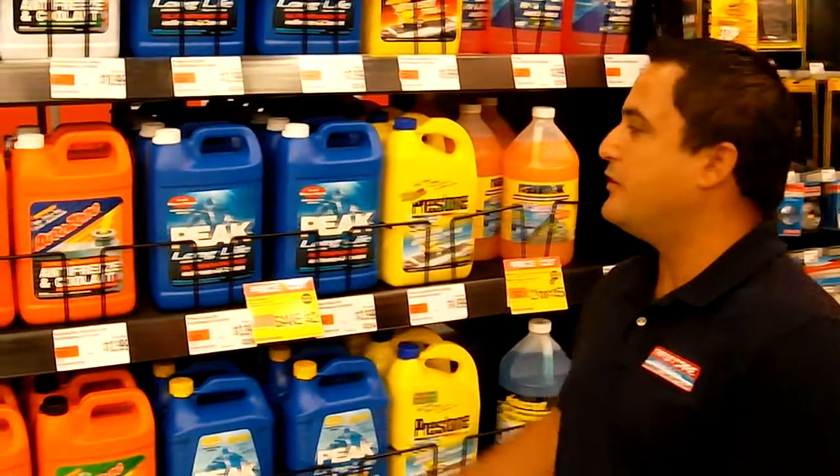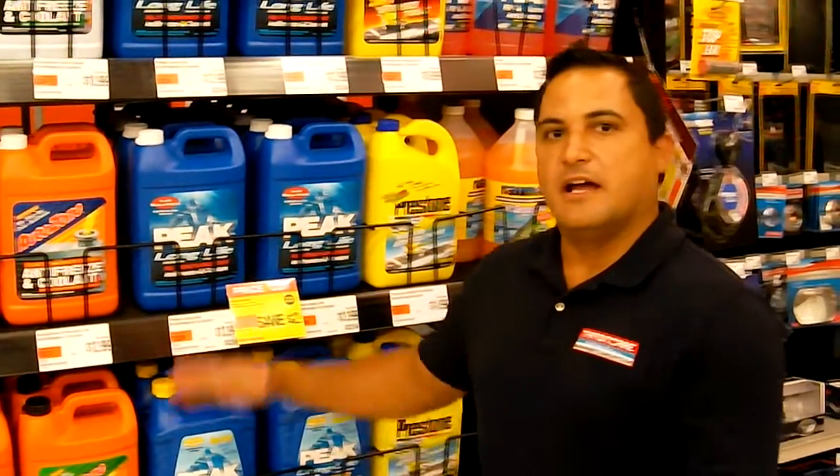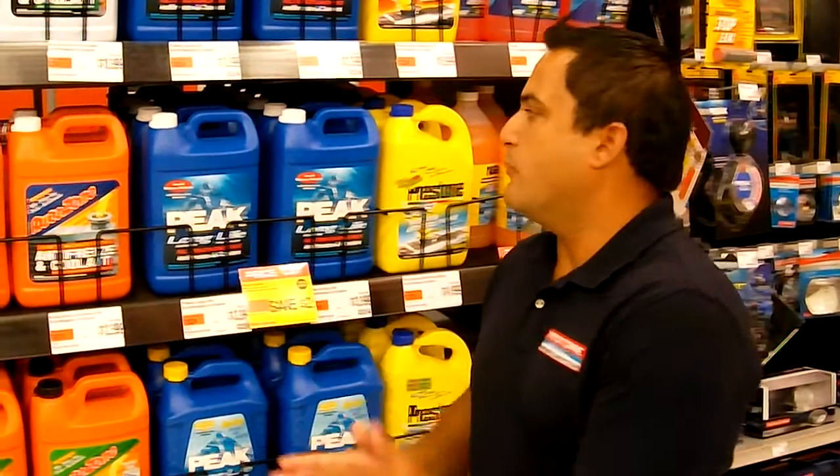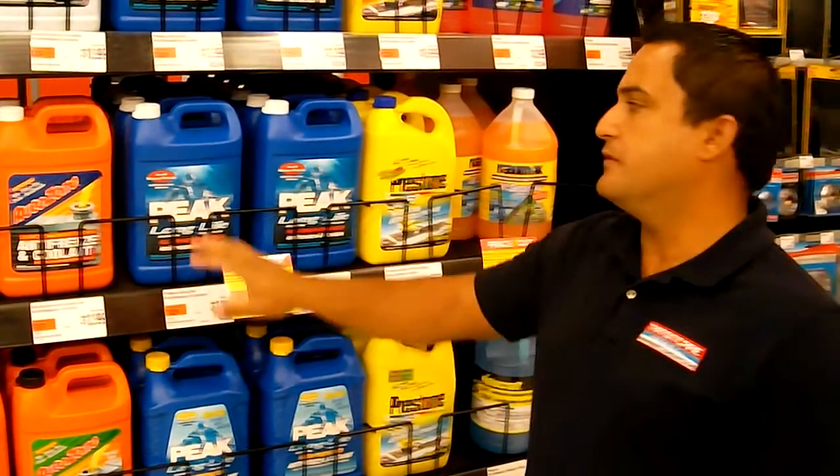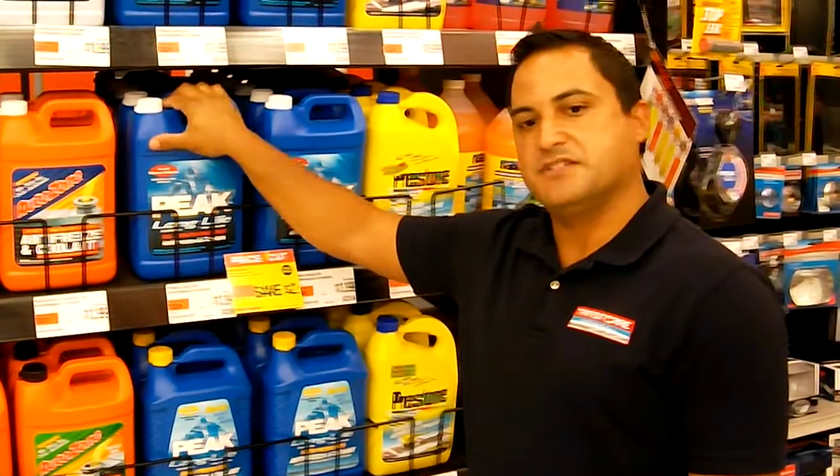Hi, I'm Victor from Transit Care and today we're here to talk about antifreeze and the cooling system and what it does. What it does is prevent overheating in your car and your radiator system.